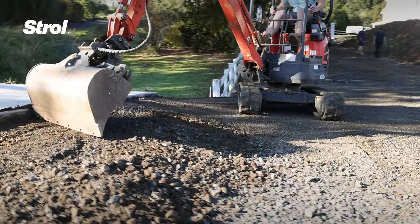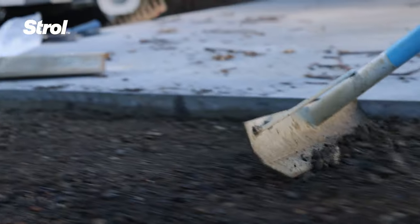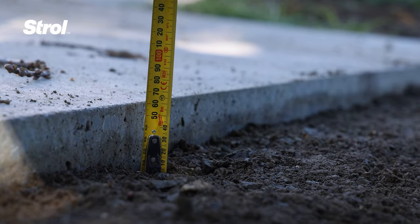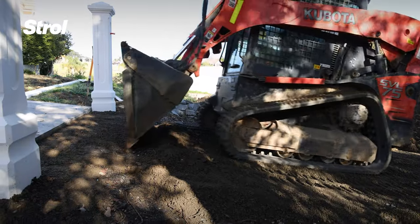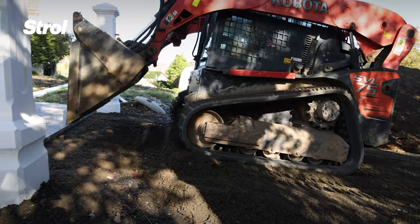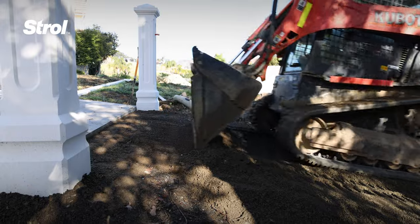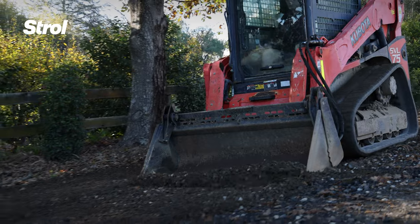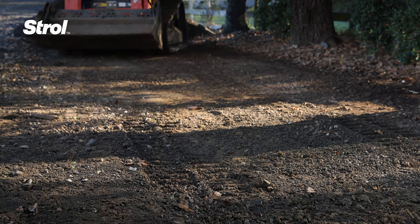Depending on your application, the foundation depths should be 50mm for light vehicle use, such as quad bikes or golf carts; 100-200mm for driveways, car parks, or any surface area that will have vehicle use. For particularly heavy vehicle use, make sure you consult your engineer.